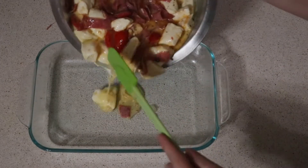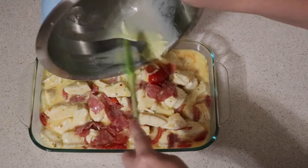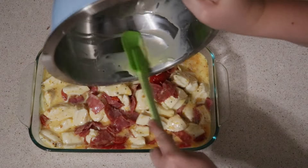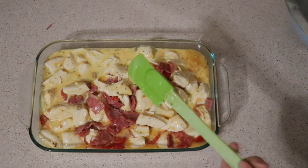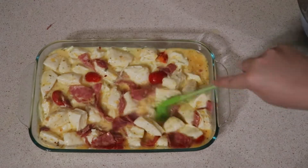At this point, I do have my oven prepped at 350. To my baking dish, I just sprayed it with a little bit of non-stick cooking spray and then added in my ingredients. I just wanted to get this spread out so that each bite had a little bit of that tomato and that Sopasada.